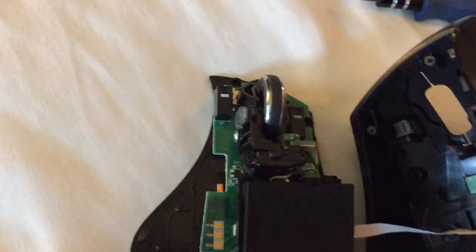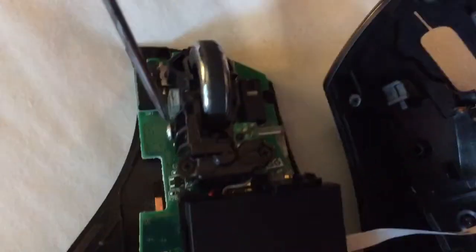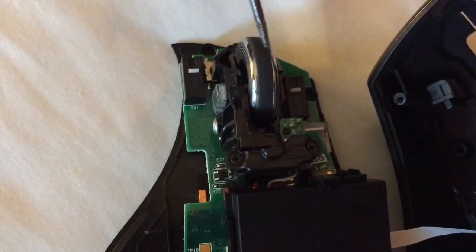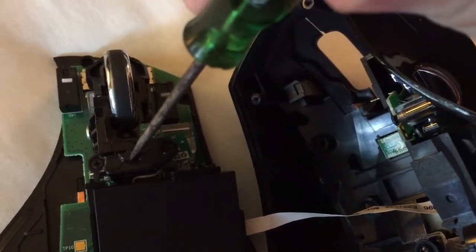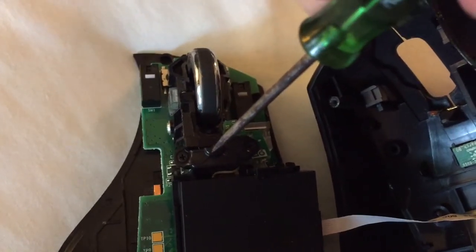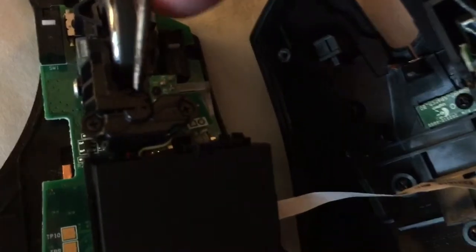What we need to do is fiddle with this little lever right here. This lever is what holds this mouse either in a clicking position or in a free-moving position. So you need to move this little thing right here — you've got to push it down and move it to the side.